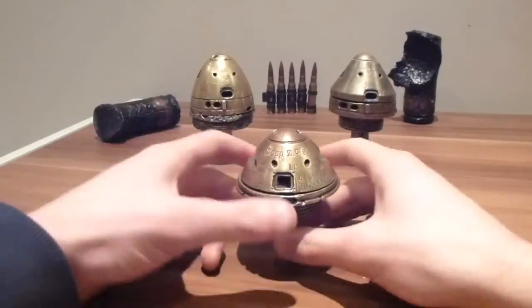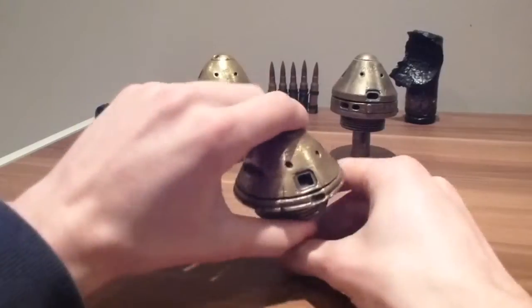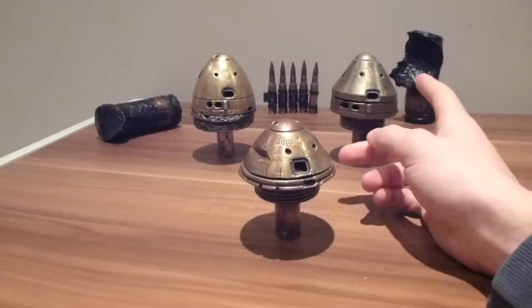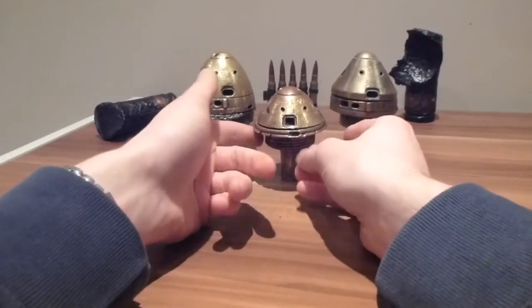Today I'm doing the continued video of the Dopp Z c/91. As I said before, this is part of the DOP range — the DOP Z92NF on the left and the Z92 on the right. This one is different; as you can see, there is no timer ring as such.